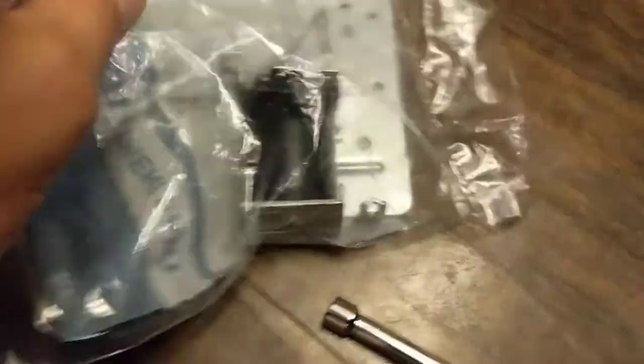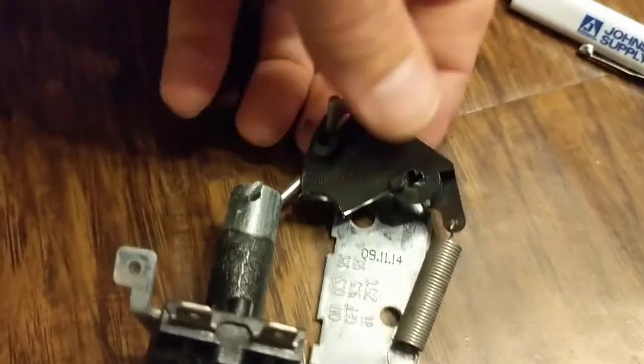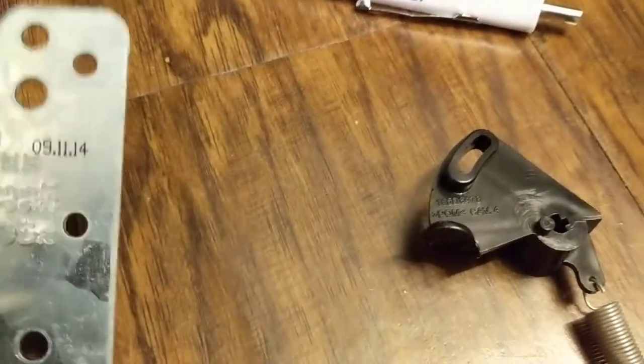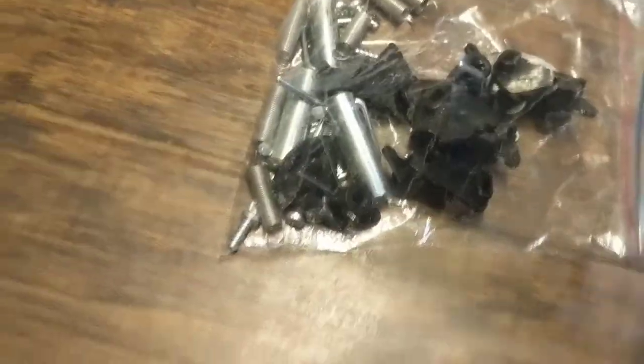We got a new one right here in the bag. Get our new one out of the bag — I have a bunch of parts in here that I saved from a few dishwashers we salvaged, so I'll grab a new plunger out of there.